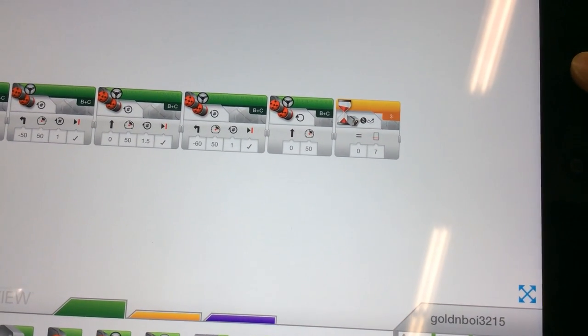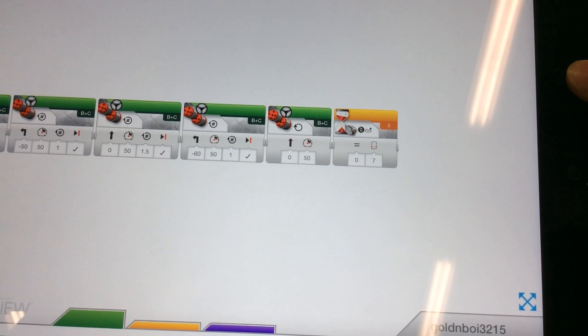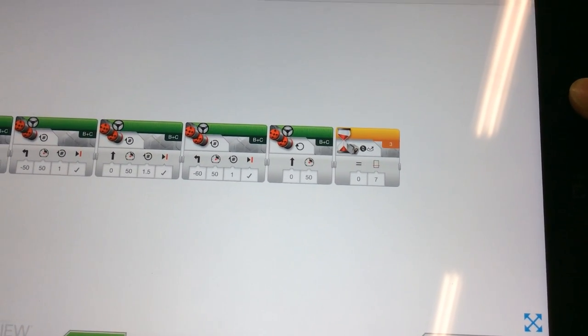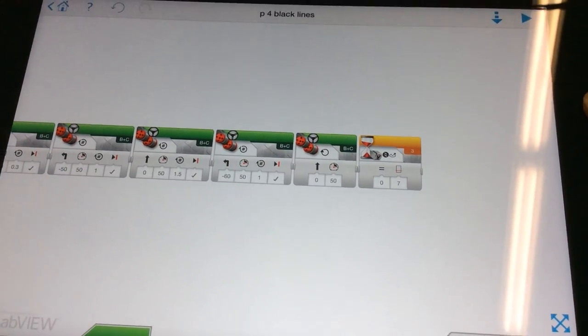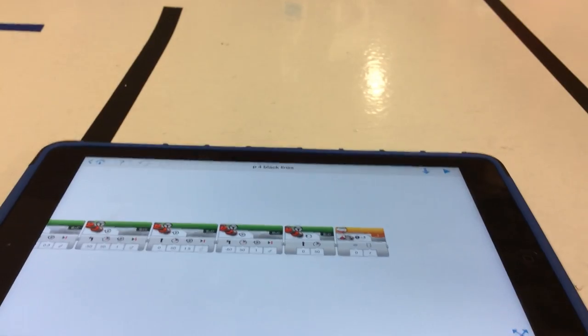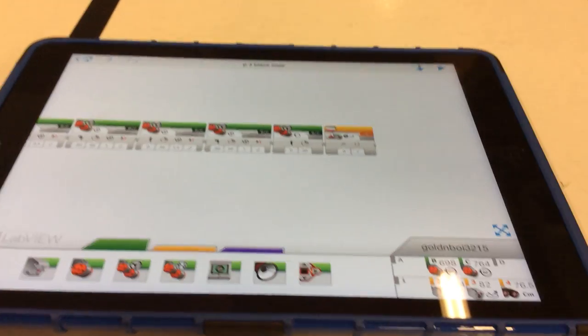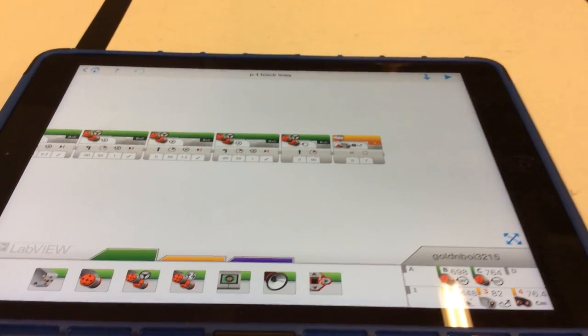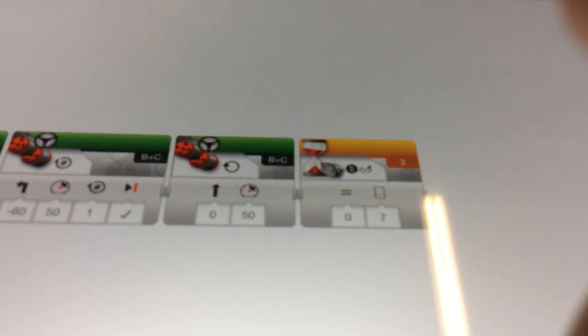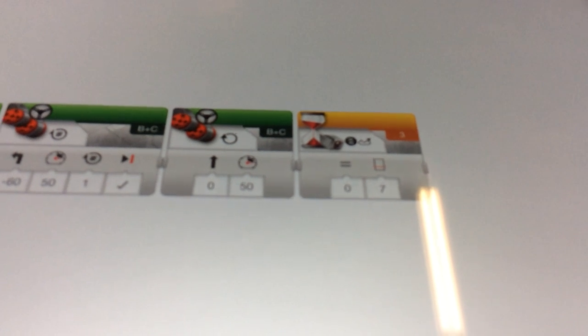Okay, Jake, your robot did not stop when it saw the color. What are the three things we always have to do with the sensor program that are on the board behind you if you want to read them? Starts with 'do something.' So, say that again. So, the 'do something' I see here is that your robot is moving forward. The 'sense something' is that you're looking for color.